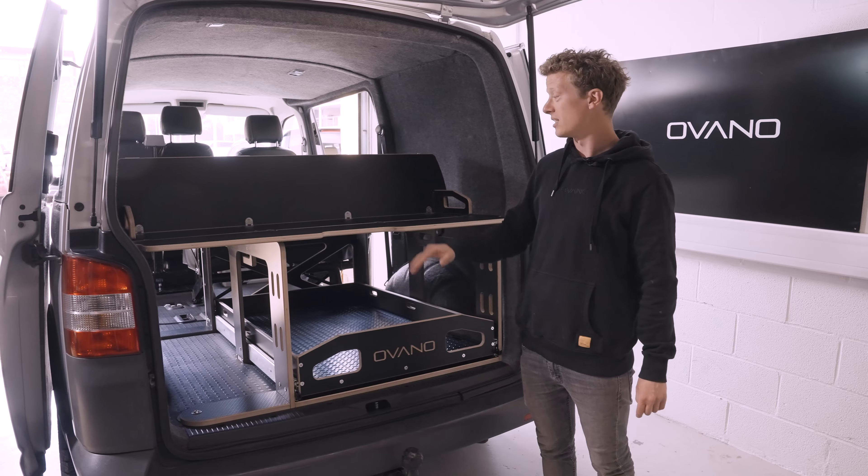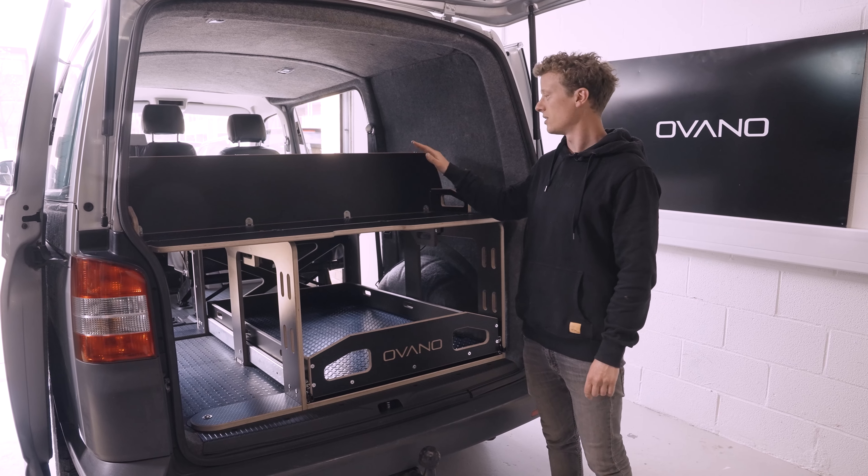Hi everyone, I'm Josh from Ovano and today I'm going to be running through the functionality of our Switch unit.